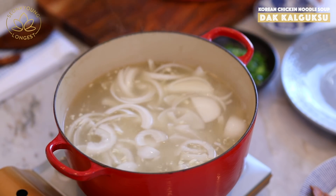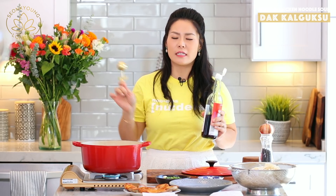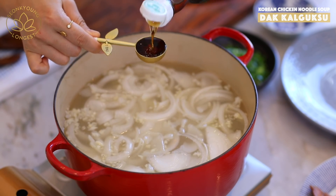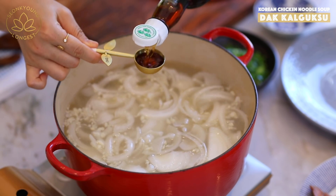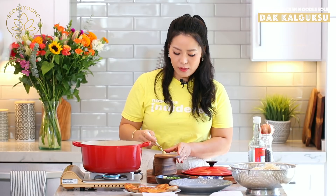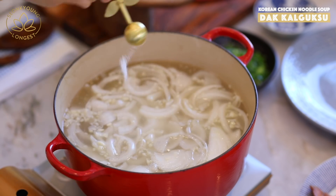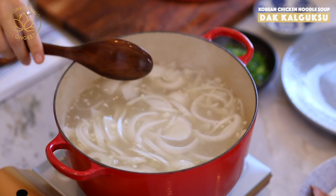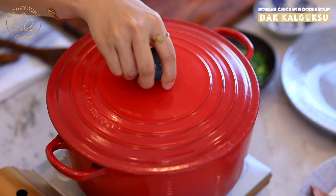Season the soup with either two tablespoons of Korean soup soy sauce or two tablespoons of fish sauce — both are equally delicious. I'm going with fish sauce because I don't want to change the color of the soup. To taste, add about one-eighth teaspoon of salt — you may not need it; it really depends on your preference. Cover and bring back to a boil.